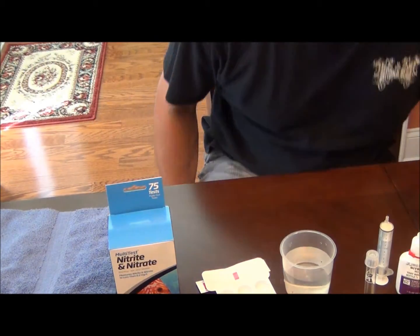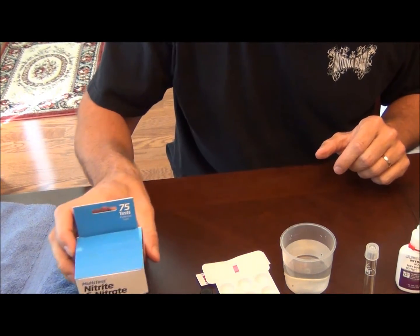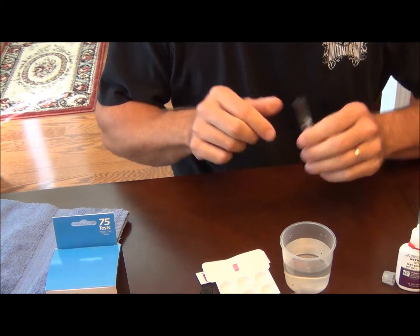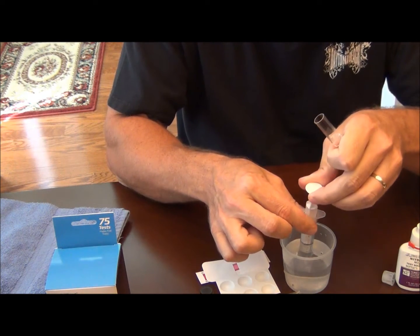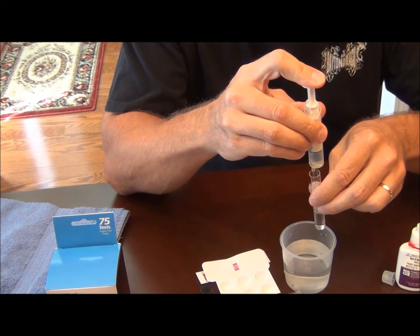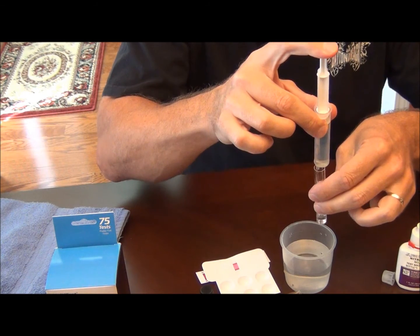This video is going to lead into a couple more videos where I talk about different methods for removing nitrates from your aquarium. Let's go ahead and get this test started. This is the API 5mm test tube. I'm going to go ahead and rinse it out a couple times with the test water, then fill it to the line.